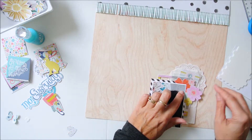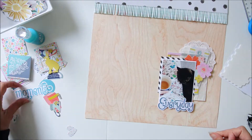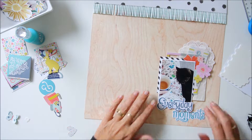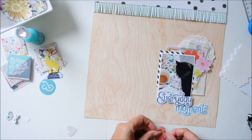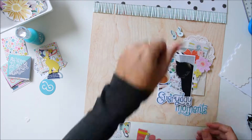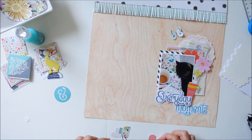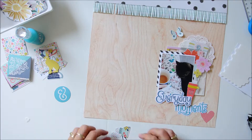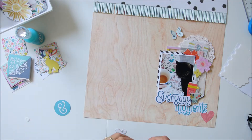And of course it wouldn't be me if I wasn't using a bunch of flowers — they are so pretty so I have to use them on this layout. Here you can see some of the coffee cups, and this butterfly was a leftover from a previous layout. Last week I made two layouts but I forgot to film it.